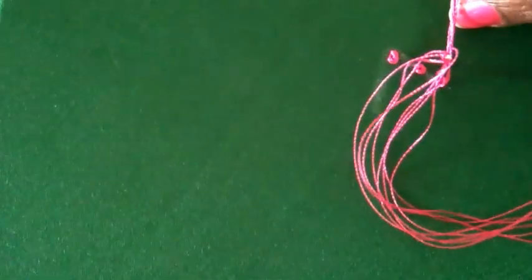It is a filling stitch. We will use this stitch wherever we need to fill designs. If you are filling a design, we should be careful — the punching place should be placed properly as we fill it.